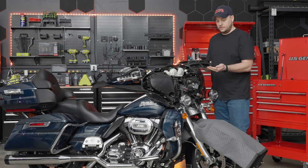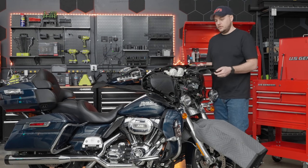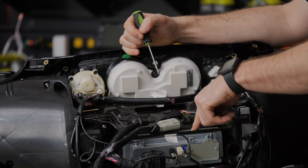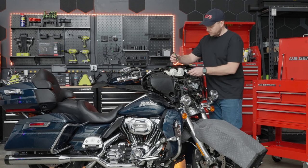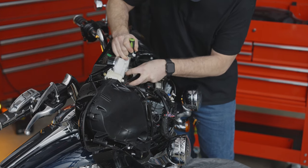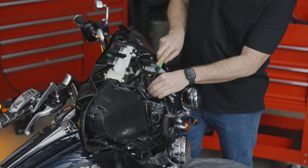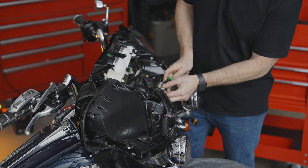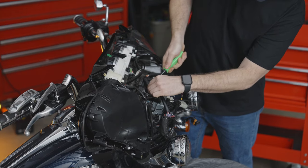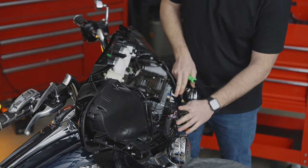My suggestion whenever you're taking these parts off is to always set them on a bench, toolbox, or blanket. Put them all together so you know which screws go to which pieces when you put the bike back together. Next we're going to start freeing up a lot of the plugs and cables to get access to the mounting plate. Grab a small flathead screwdriver — there's a connector on the back of the gauges. Very carefully pry the sides, give it a little tension, and disconnect that. Then grab a pry tool and pull these connectors out — they're just held in with little plastic pieces.